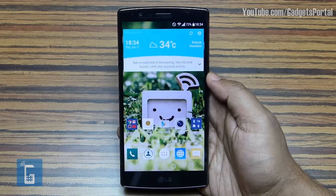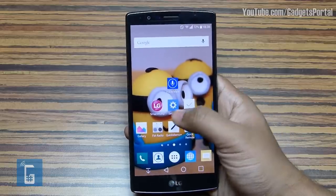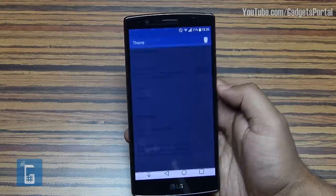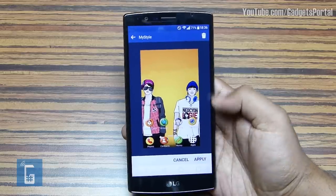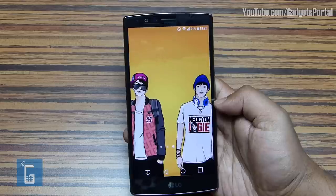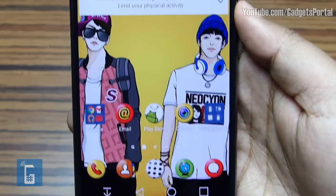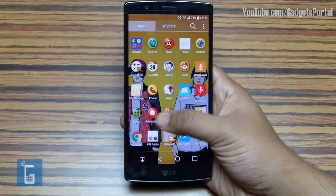This phone can be customized in a lot of ways — for example, you can change the whole theme. Go to the home screen settings and change the theme; you need to download them from the LG SmartWorld app. The wallpaper changes and the icons are redesigned with a new theme. The interesting part is the color of the weather widget also changes in accordance with the wallpaper, so your nice wallpapers won't get ruined by the weather widget.